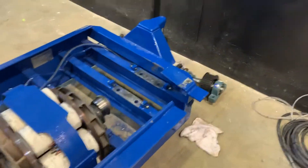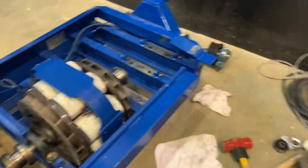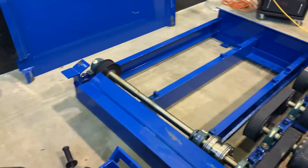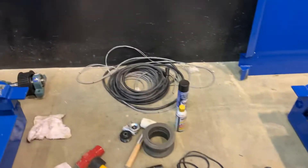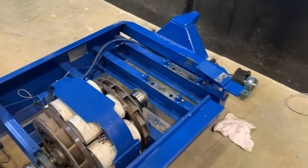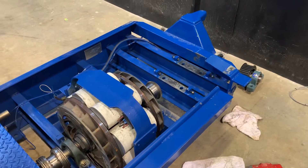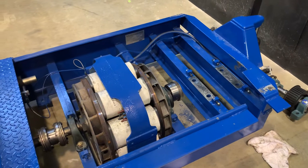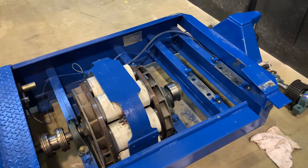A little update on our dyno. We had a two-wheel drive dyno, and now we're expanding it to have a four-wheel drive section. In order for all this to work, a number of changes have to be done. This is usually done at the factory at Mustang, but we got the second half later, so we're doing them ourselves.